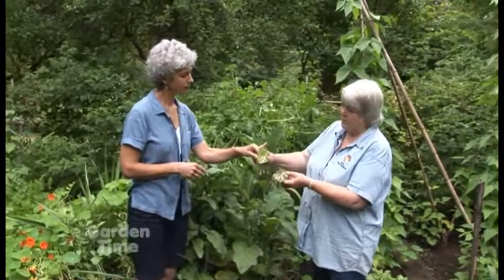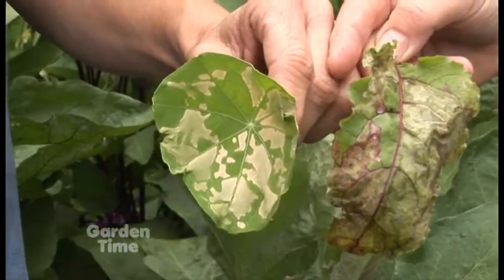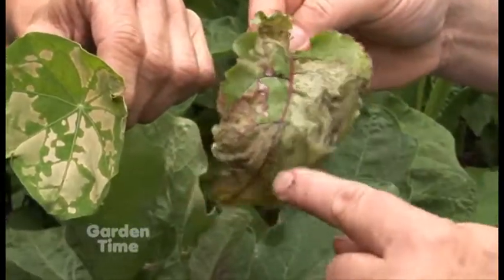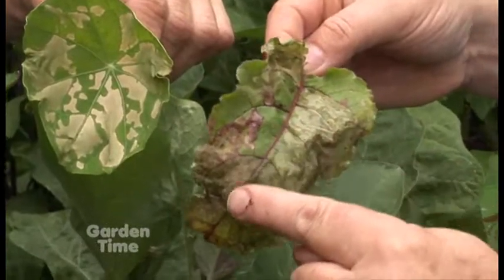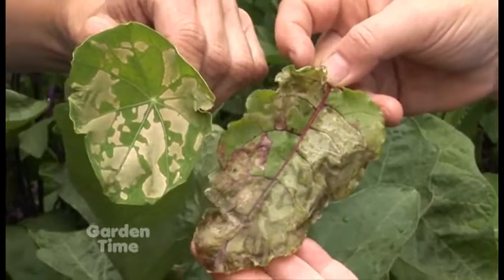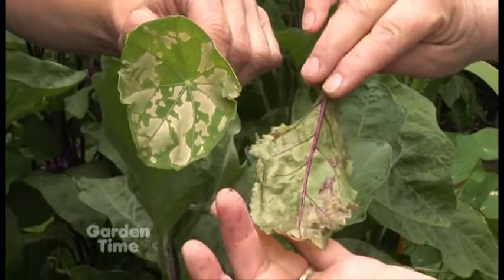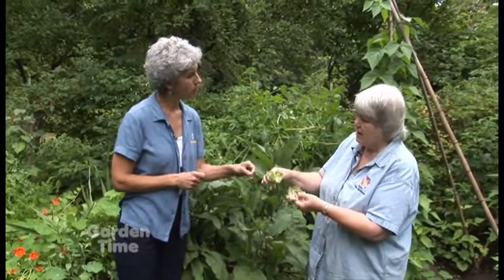Here's something else I found this morning. This is a leaf miner — this one is on a nasturtium and this one is on a beet leaf. These are different insects but they both do the same damage. It's a little fly that lands on the leaf, lays its eggs in between the layers of the leaf, then the larvae hatch and literally mine between the layers, then they hatch into a fly and go to the next leaf. You'll see this on columbines and all sorts of different things. You can pick it off.